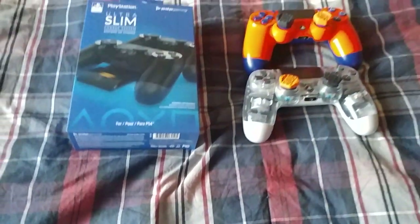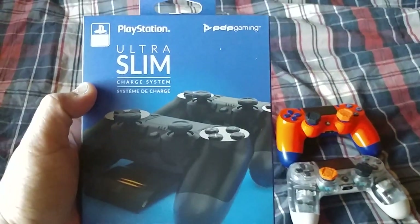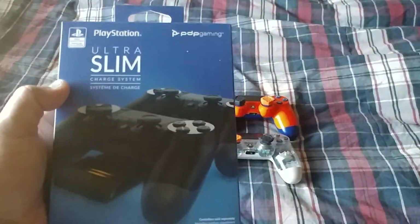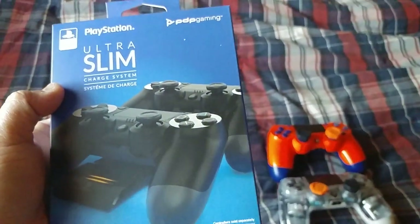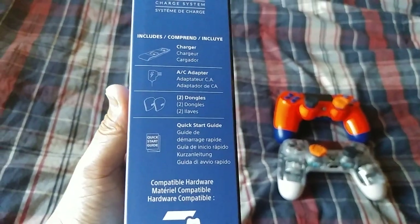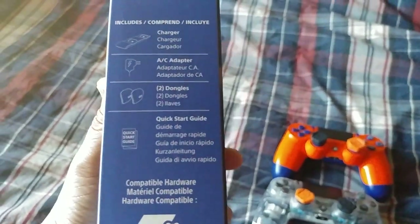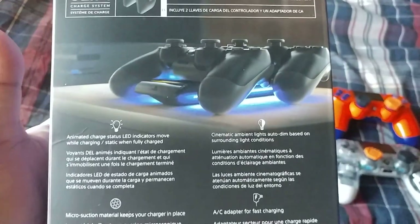What's up everybody, this is GCXB and today I'm going to do an unboxing video of the PlayStation Ultra Slim charge system from PDP Gaming. I've been waiting for this for like a week or two since December 9th. What's included is the charger, AC adapter, two dongles, and a quick start guide. Here's what it says on the back.